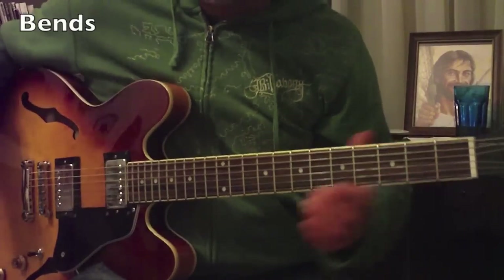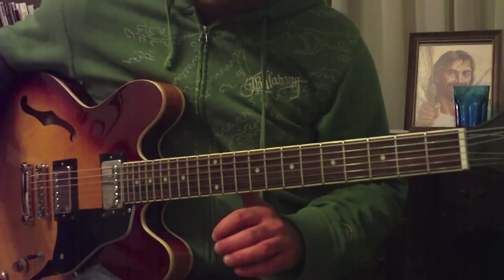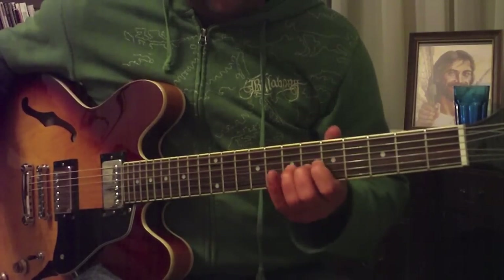Hey, what's up Rockstars, this is Alex Boren coming at you from the midwest. Today I want to talk about bending — a couple of tips to help you bend better, and maybe offer a few things that you didn't know about bending.